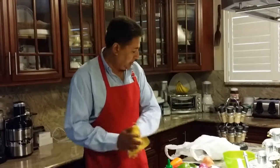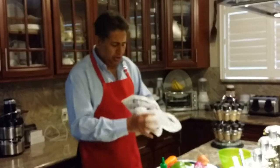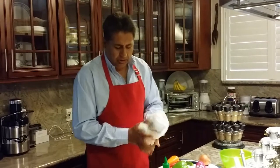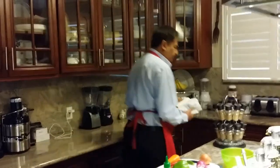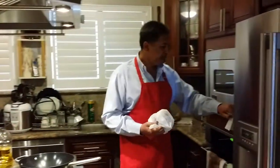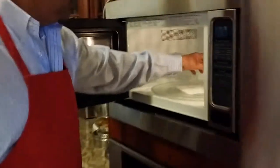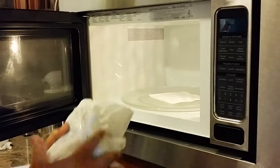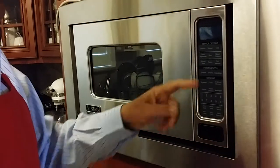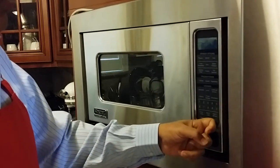You can use any plastic bag — a grocery bag or anything. You also get one piece of napkin, bring it to your microwave, put the napkin underneath, put your potatoes in there. It's already preset to the baked potato setting. Once we bake the potato, we're gonna start cooking.